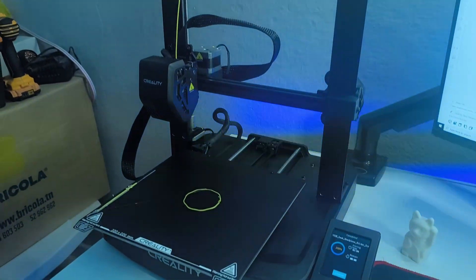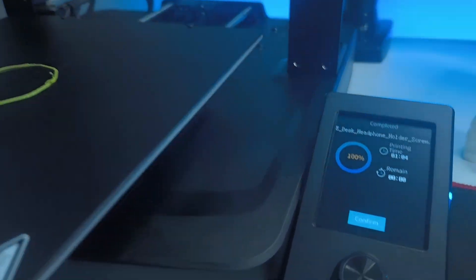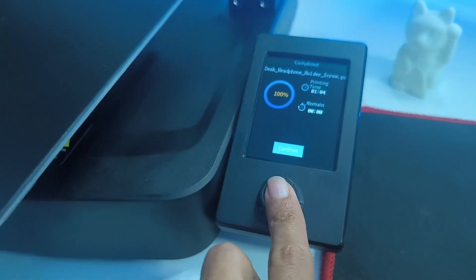I hope you have learned something about 3D printing. If you have any questions or comments, make sure to put them in the comment section down below. I will see you in the next one. Bye.